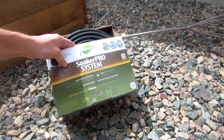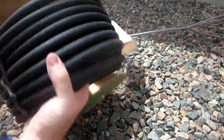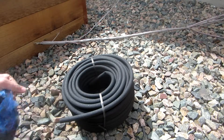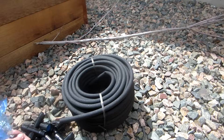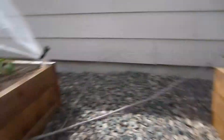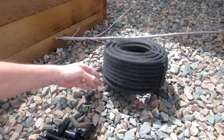So here it is — Soaker Pro System something something. Here's a 100-foot hose, more than long enough for what we needed. The reason I got this one was because the other store I was at had 50-foot hoses but it was just a hose, nothing else. I thought 50 feet is way too big for an 8-foot by 8-foot section. So I figured let's just try something else.